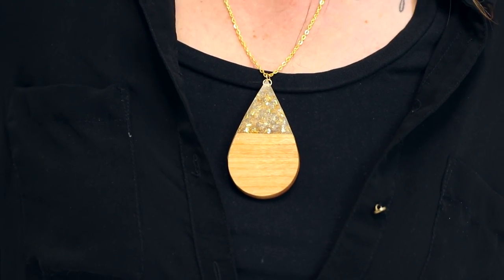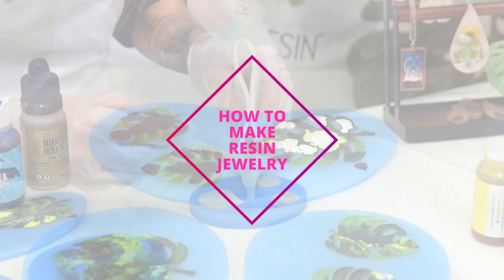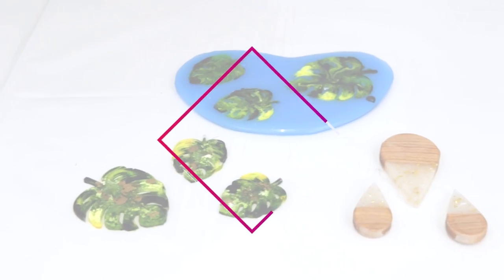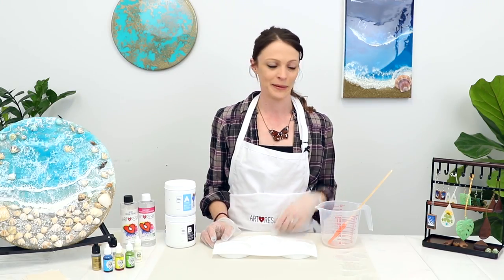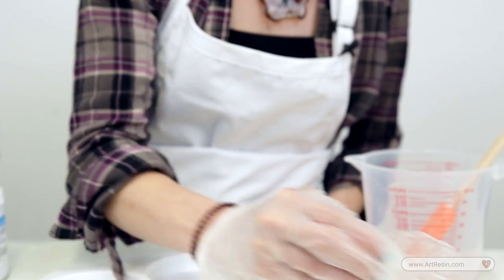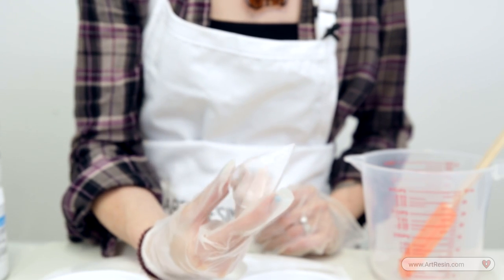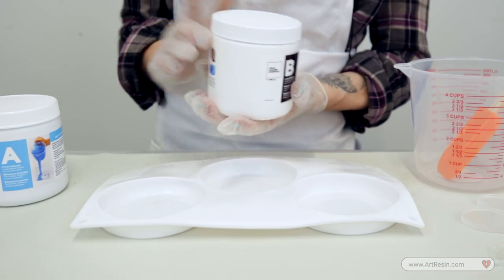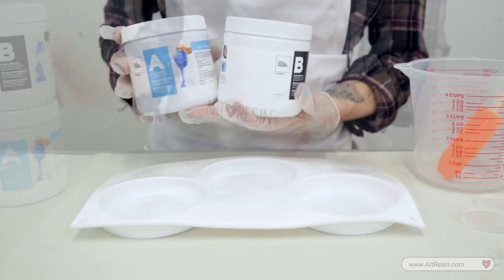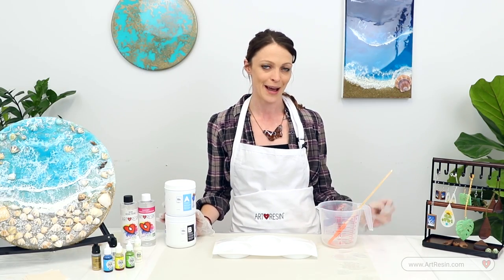We're going to incorporate some wood, alcohol ink, and of course the Art Resin. So we're going to be making these lovely earrings and necklaces, and in order to do that we have these acrylic cutouts of the leaf shapes as well as the teardrop shapes. We're going to be using our own mold making materials to make our own molds and this coaster mold so we can make these earrings and necklaces time and time again.